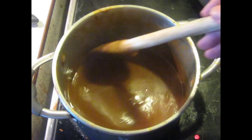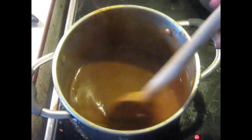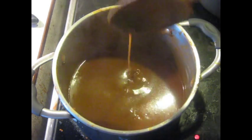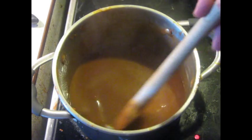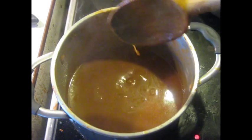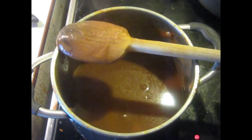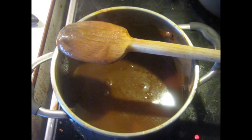Meanwhile, this sauce is getting thick. It's been cooking nearly an hour since the vegetables were pulled out of it. I'm going to actually take it up to just slightly more than this, and then I'm going to leave it. We're going to combine the dish at the end when we're actually ready to serve.